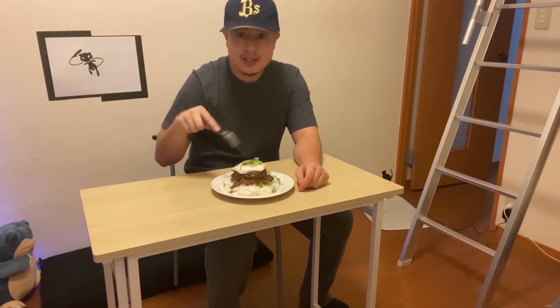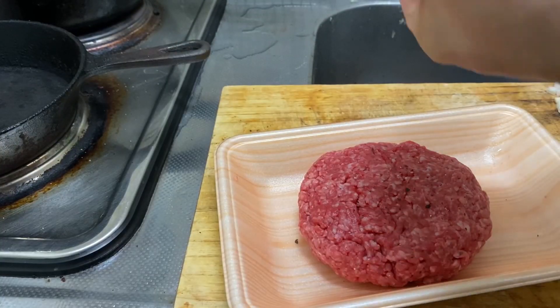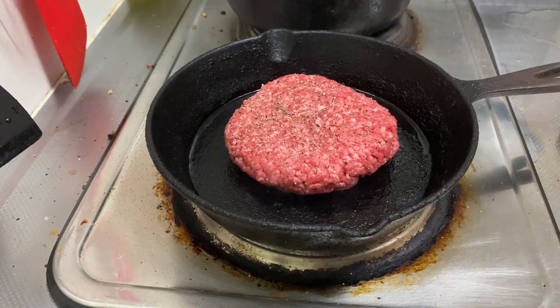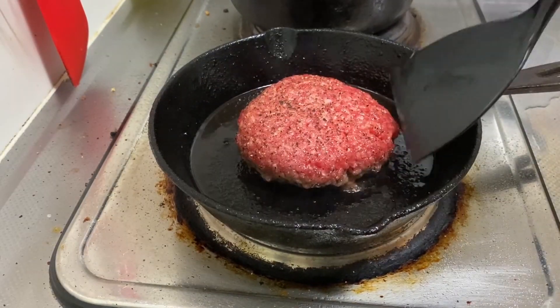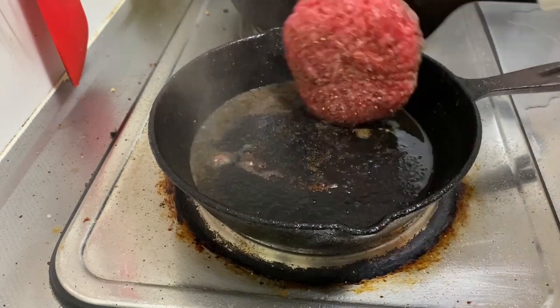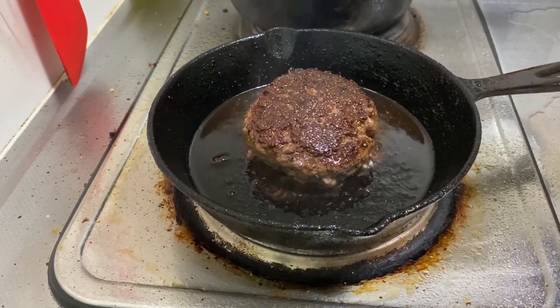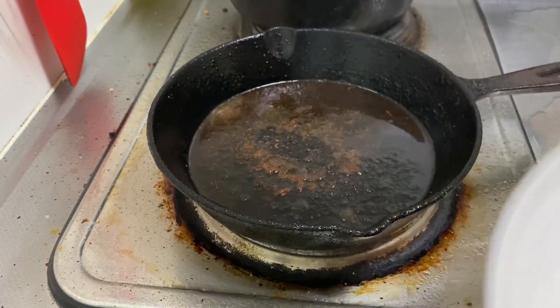Today we're gonna be making loco moco. Go ahead and shape some burger patties, season them real well, and let them get a nice sear in a cast-iron pan. Then go ahead and put them off to the side.